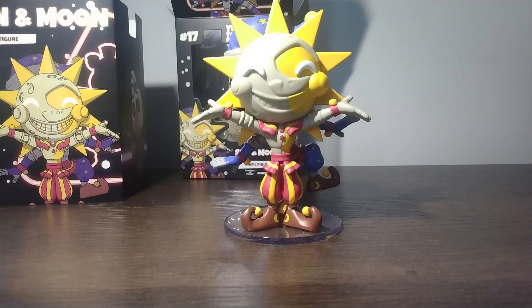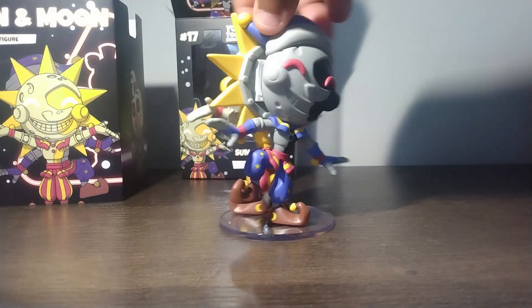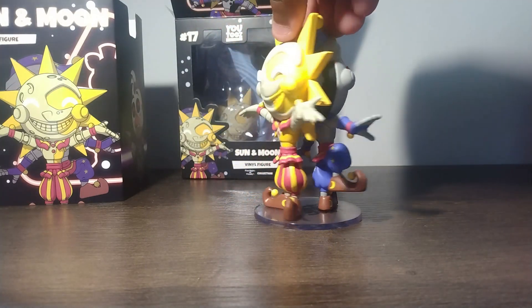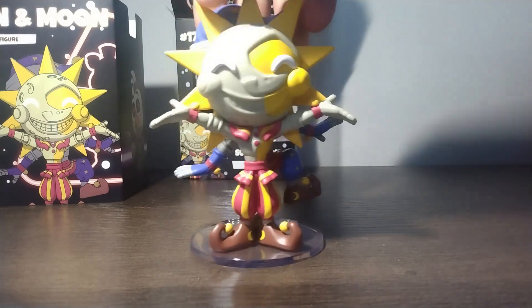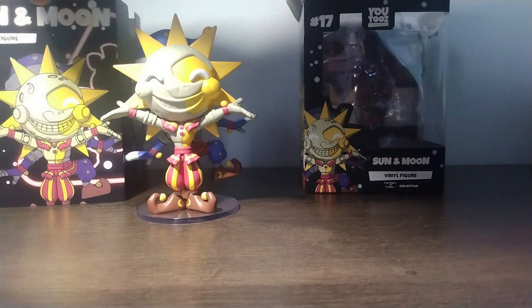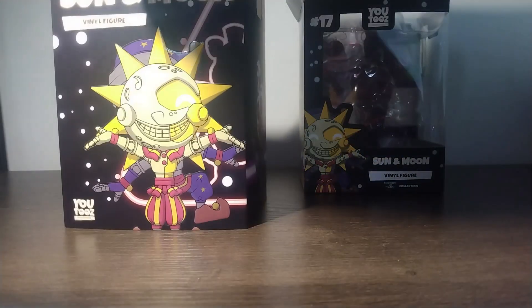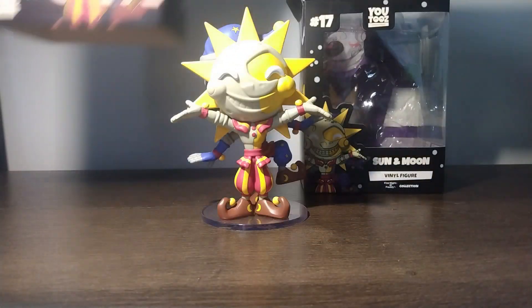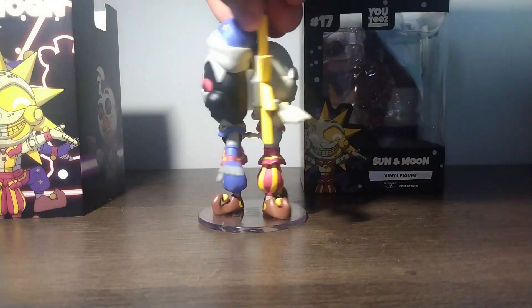There's the figure — looks really good! I like it, looks really nice. Let's turn it around — and look at that! The Moon side looks even cooler. That just looks fantastic. These were released with the wave — I think it was the Burn Trap wave.